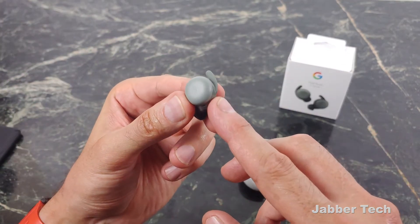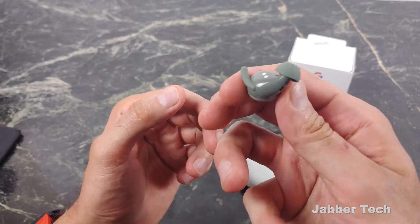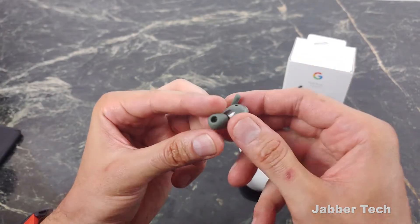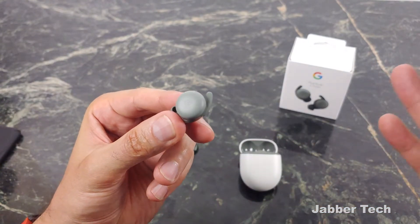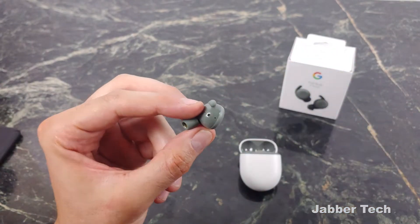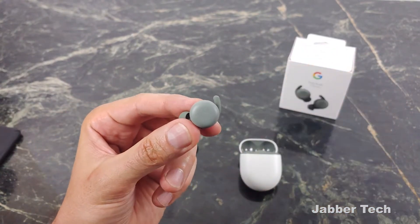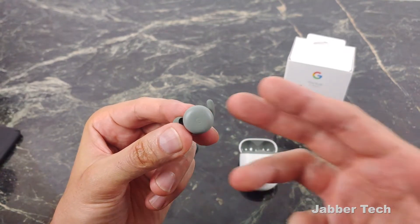Another thing I really like about the Pixel Buds is the fit. For my ears, they fit perfectly well — they never fell out during running, walking, hiking, or just hanging out in my living room. And because it's a plastic build, it's just a tiny bit lighter, so you're not going to get any ear fatigue. I commend Google for giving us a lighter earbud without sacrificing any of the sound, fit, or comfort.